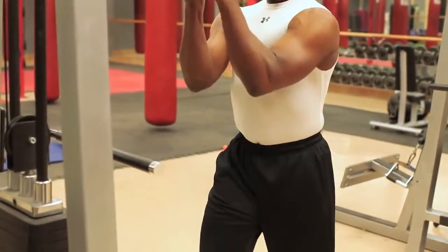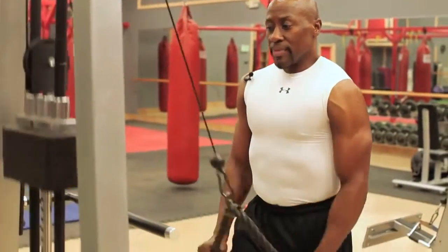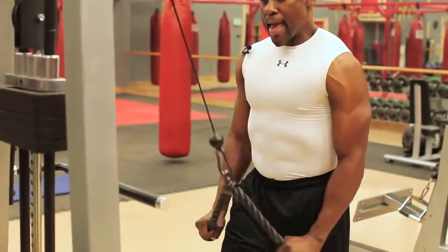Don't let your arms ride up — that's not the way you do it. So straight down, just like this. Stomach tight. And breathe. Got it? Good.